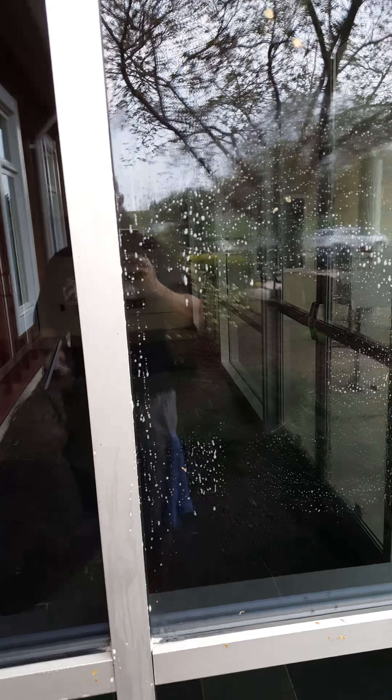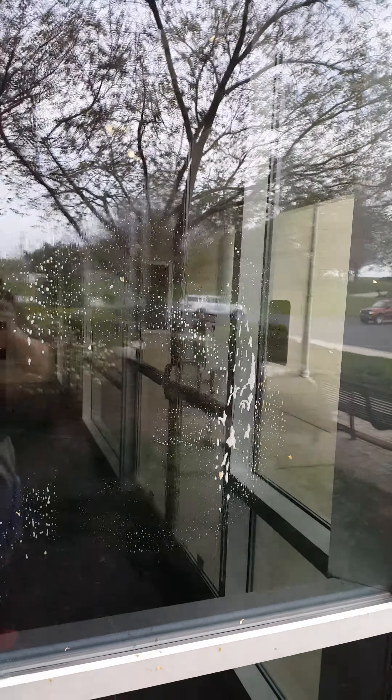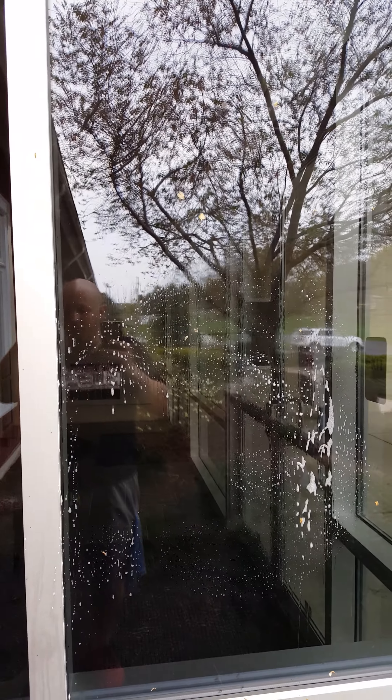Hey guys, Steve Konorjeski here with Squeegee Clean. Many people ask us about this heat-treated glass waiver that we send out for an issue that's known as fabricated debris.